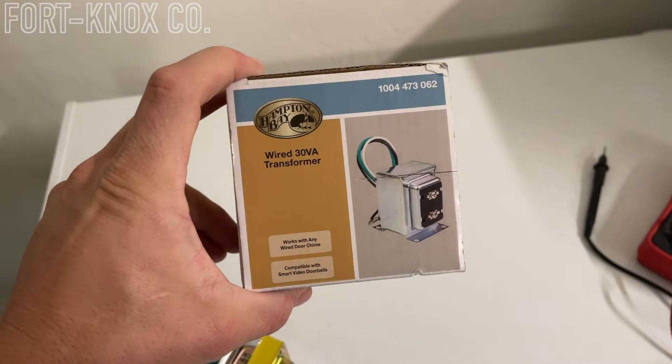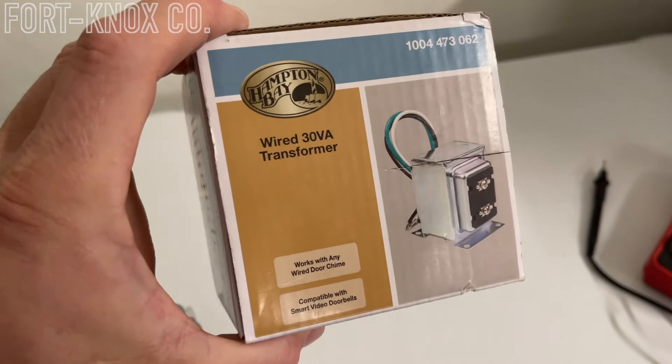I put links for everything in the description below in case you want to buy that transformer and have it shipped overnight. Everywhere online and even in the box stores, I found them to be right around $20. The more expensive ones are a higher voltage, so be careful — what you need is a 1630, and what you'll have in your house is a 1610.